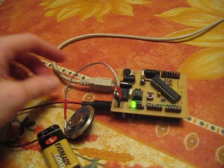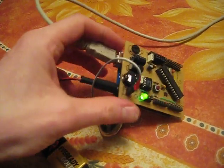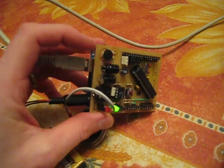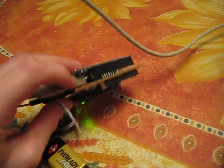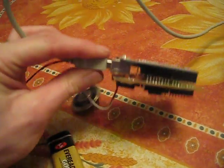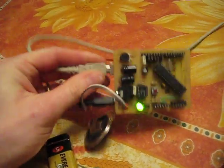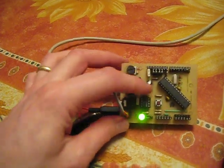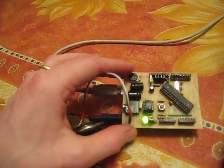The only thing I don't like about the design is that the through-hole terminals from this capacitor here short out against the case of the USB port on the Arduino, so I'm having to make sure there's a gap between the two so that doesn't happen. I've changed the design in a revision to move this capacitor away so that doesn't happen.